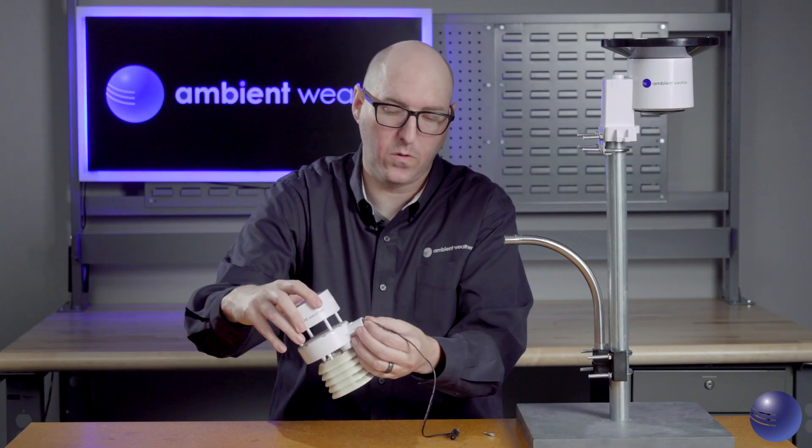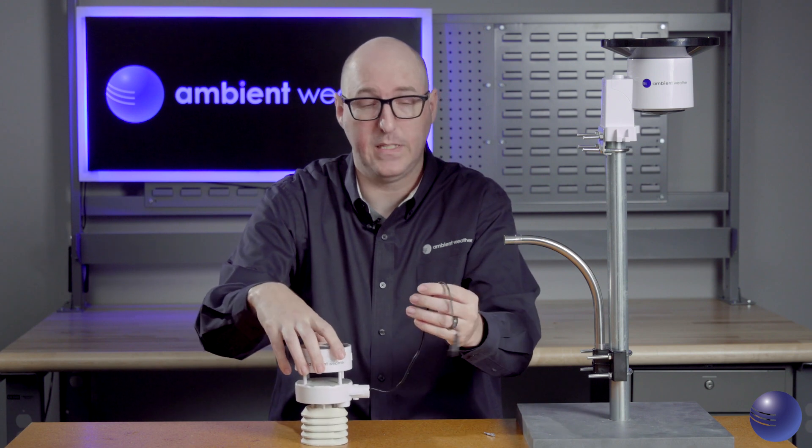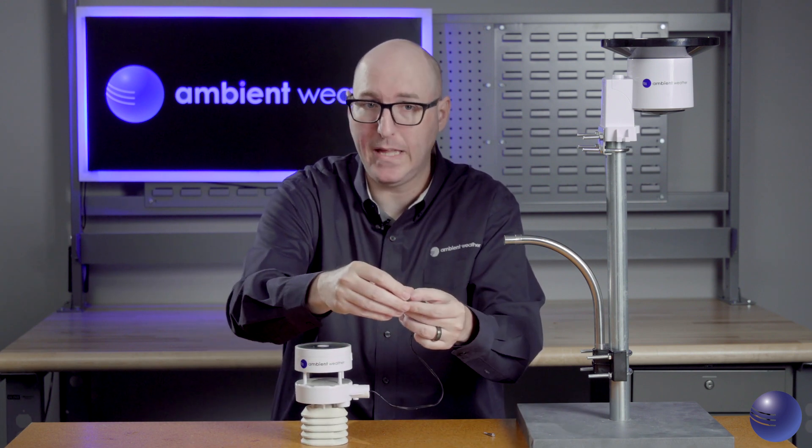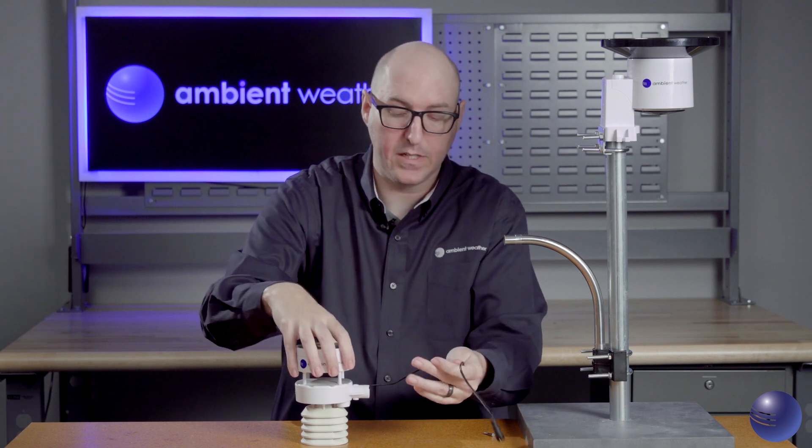We're also going to inspect the heater cable attachment to the heater cable connector. Make sure that there are no bent pins, and ensure that the cable is in good working order — not chafed, dried, or cracked.